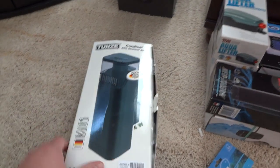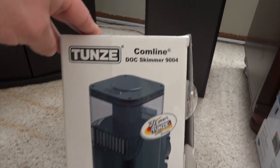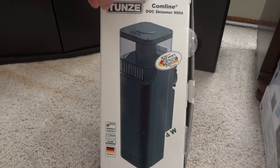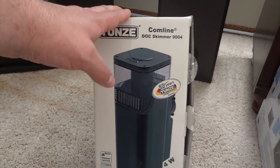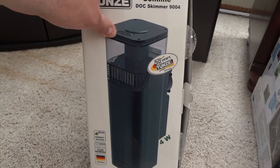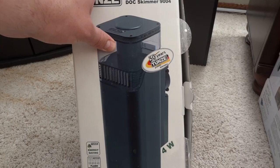What I'd talk about next is the equipment I'm using within the tank. I've chosen the Tunze 9004 skimmer. This is not in place yet because you don't need to use the skimmer while you're cycling the tank. I've heard great things about it — it fits perfectly within the back sump area of the BioCube and has been highly recommended by several people.